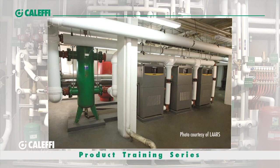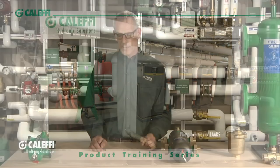Hi, Bob. Hot Rod Rohr from Cluffy. I'm going to go into hydraulic separation — a lot of syllables in that word. It's usually referred to as a hydro separator, much easier to say. It's also referred to as a low loss header sometimes, sometimes a decoupler — different manufacturers call them different things. And I'm going to explain how they work and what the benefit of them is.